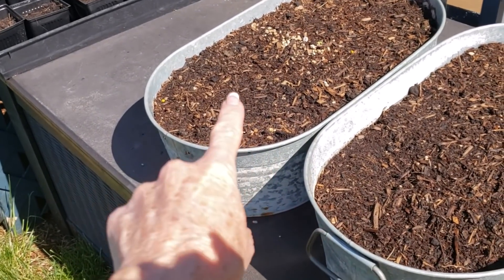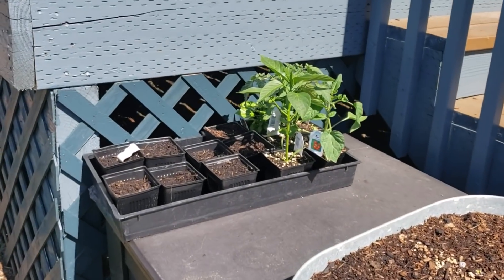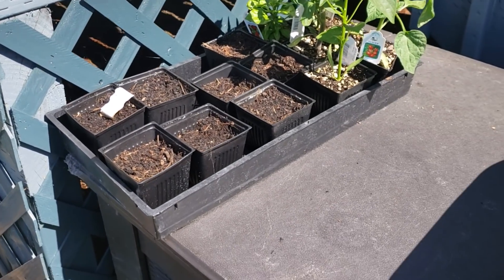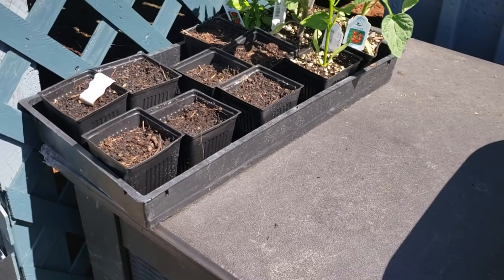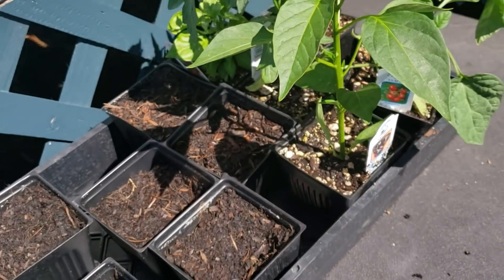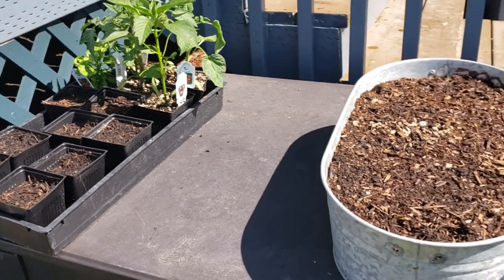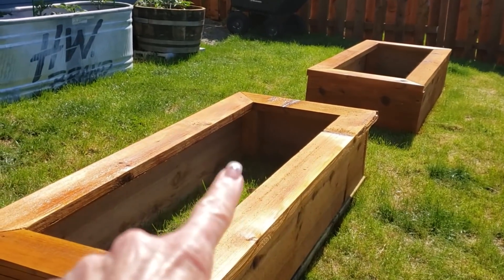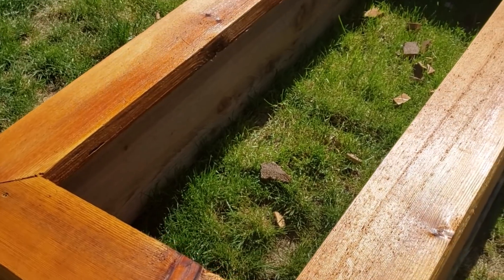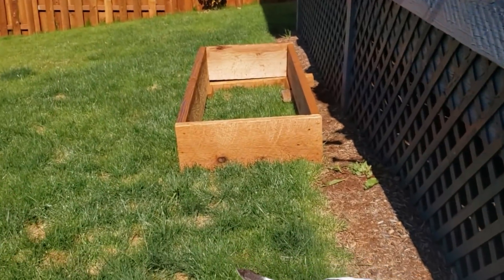I've got radishes in here, and these are globe carrots — they're like a big fat round carrot. And then there's tomatoes, and my starts for zucchini and squash are in four-inch containers. I've got habanero pepper and an ancho chili pepper — those will go in another bed, along with two more tomatoes. I think I'm going to plant my zucchini and yellow squash in one of these beds. Look at how beautiful the wood is — I love the knots in this.